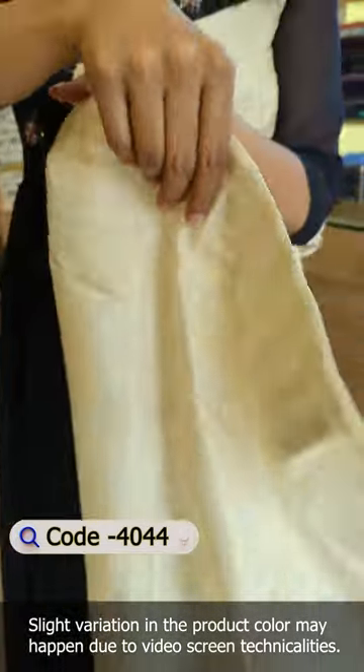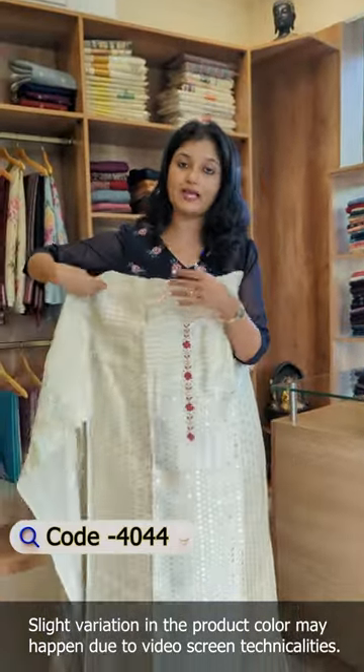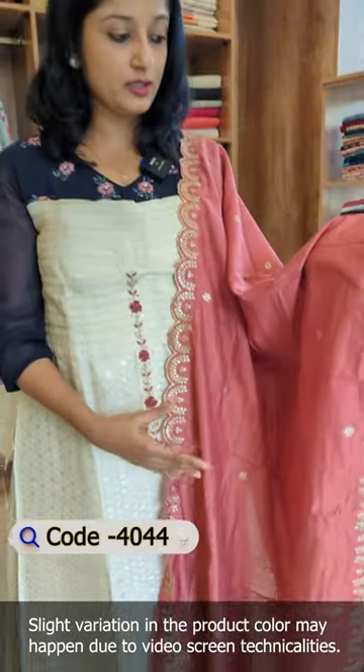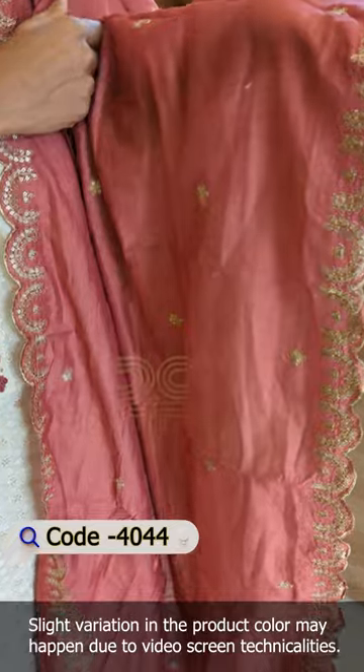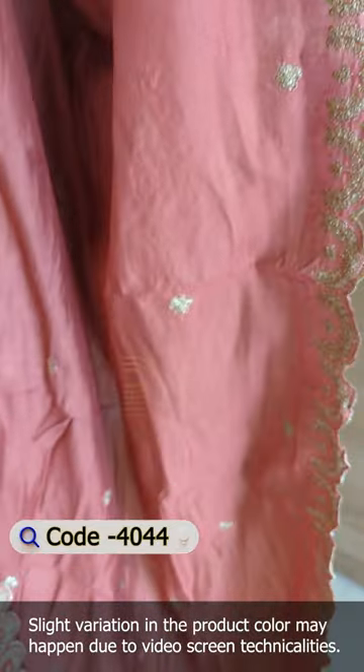This is the back portion. This is the plain eye tissue fabric. This is the top pattern. This is the coral pink color tone. This is the semi-silk fabric. This is the scalp design. This is the embroidery pattern.